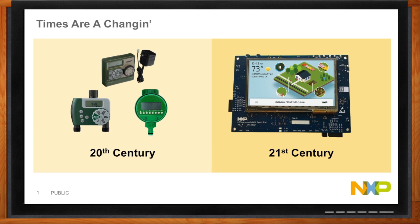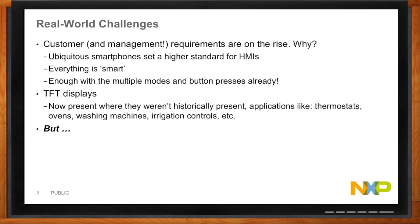Our customers are coming to us saying their marketing departments hate their current designs. They've all got smartphones, their customers have got smartphones. They need a much higher standard for human interface designs now. Everything's turning smart, and TFT displays are appearing everywhere — on washing machines, thermostats, ovens. My fear is that to get this kind of interface I'm going to have to boot Linux and have a bigger power supply.